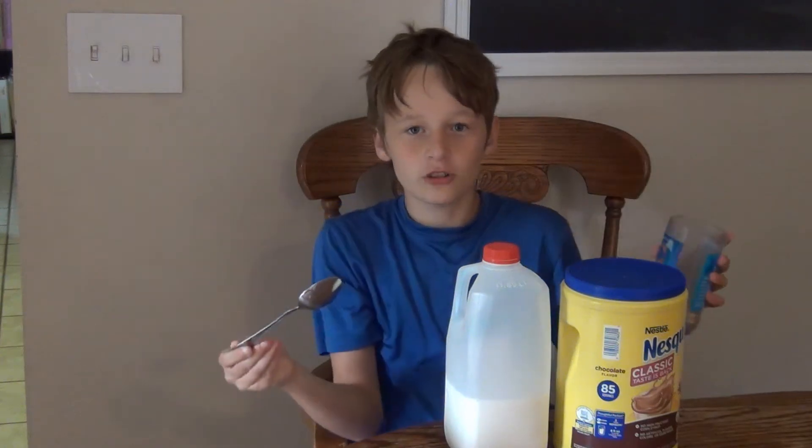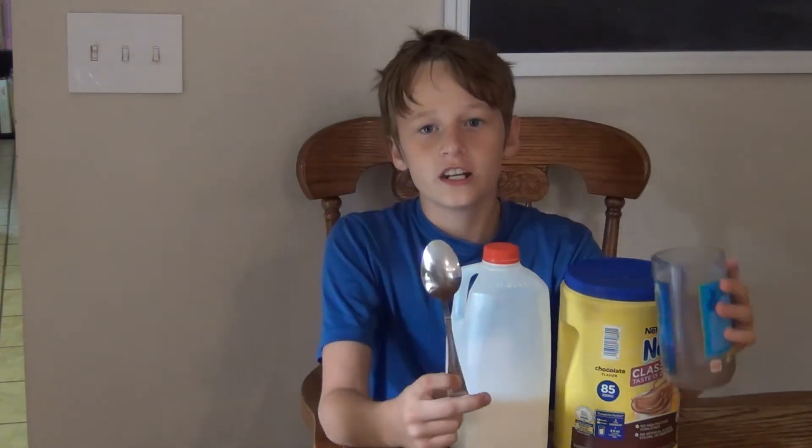What is up guys, OzzyFive checking in right here with another episode of the cooking show. It has been a while, but this one is how to make chocolate milk.